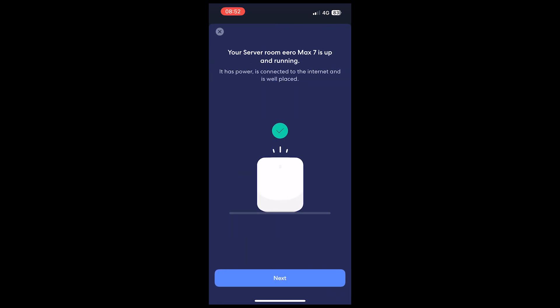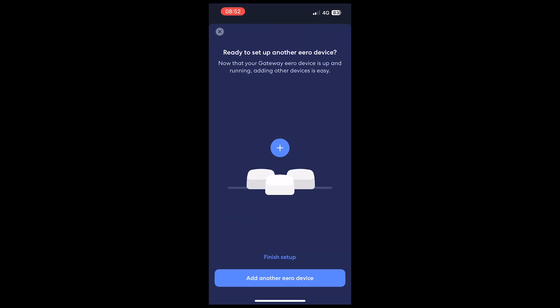Your Aero is now up and running and you're able to connect to it via Wi-Fi or wired connection and have access to your full fibre broadband. You'll then be brought to a screen where you can set up additional Aeros for a mesh-style setup. However, we're not covering that in this video, so all you need to do is select 'Finish Setup'. I hope you found this video useful — if you did, please click the like button, and if you want to see more videos like this, please click the subscribe button. Until next time, thank you very much.